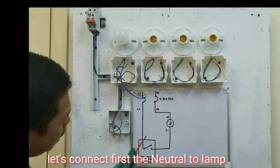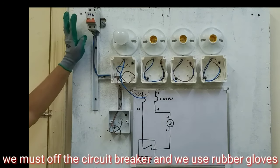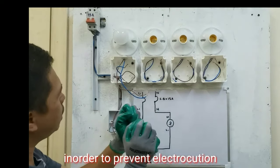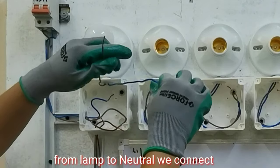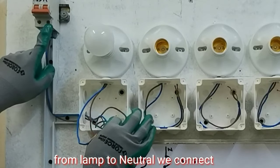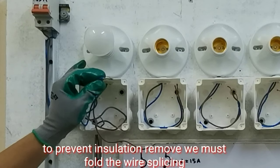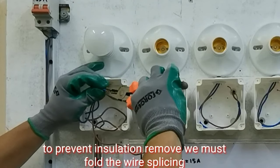Ang uunahin natin ikabit, ito muna sa neutral. Kung makikita natin sa ilaw. Dapat guys, nakapatay yung circuit breaker natin, tapos naka-rubber gloves din tayo, para hindi tayo makuryente. So ito na yun guys, sa ilaw natin — sa neutral, ito yung neutral natin, papunta dito sa circuit breaker. I-connect natin ito. Tapos dapat guys, para hindi ma-tanggal yung electrical tape natin, i-fold natin ito.